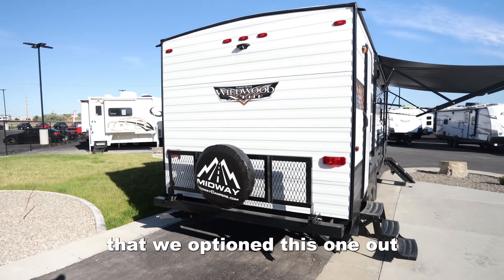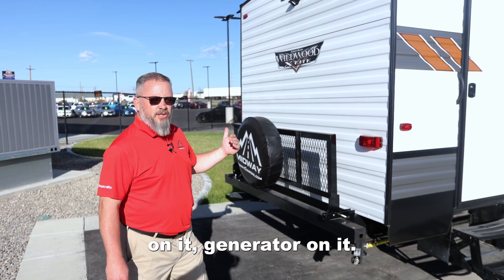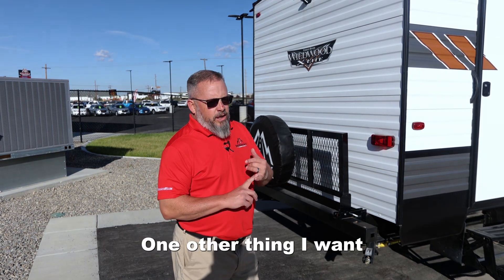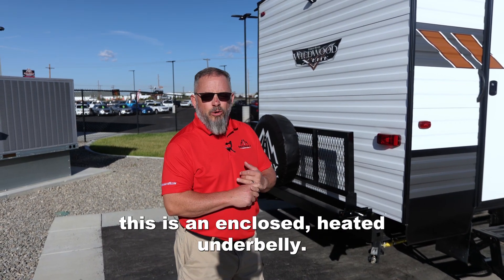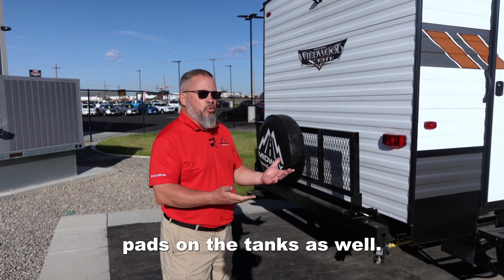You'll notice here that we optioned this one up pretty well. This rack will come down — you can put your coolers on it, generator on it. This is really going to come in handy. Also in this particular model, this is an enclosed heated underbelly. This one happens to have heating pads on the tanks as well.